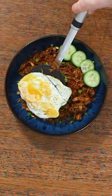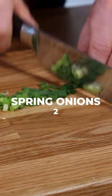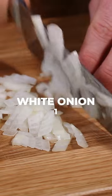We're making nasi goreng, that's Indonesian chicken fried rice. To start you're going to chop some cucumber, some spring onion, red chilli and white onion.